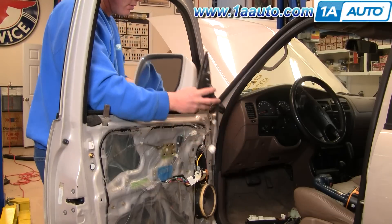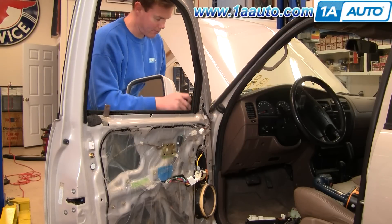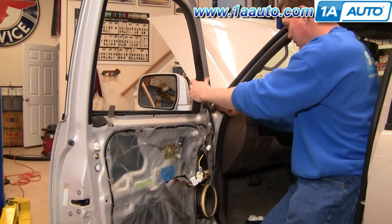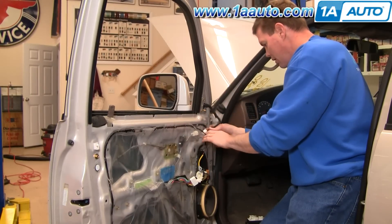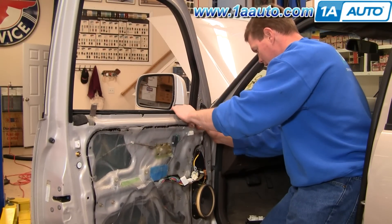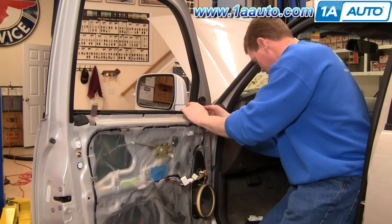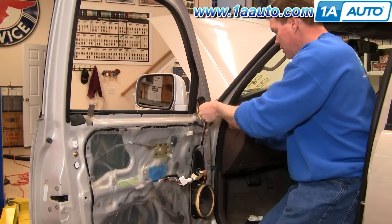Reinstallation is the reverse of the procedure. Make sure you put the harness right through. Put the mirror on, start all three bolts in first, then tighten them with your wrench or socket and ratchet — make them firm, not over tight. Put your harness, plug it in. It's all back in place. Now take your speaker and put it back up in. Tighten that up and you can put your door panel on.